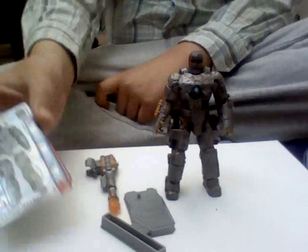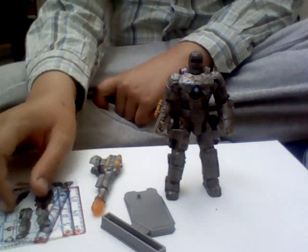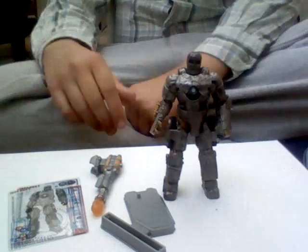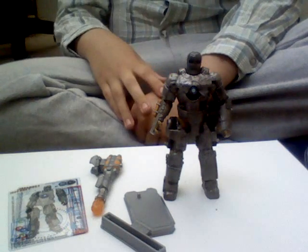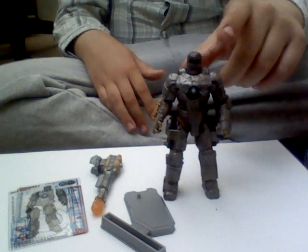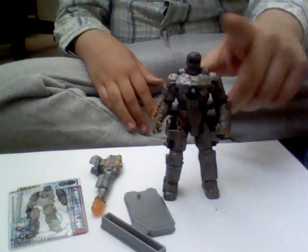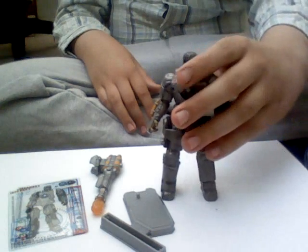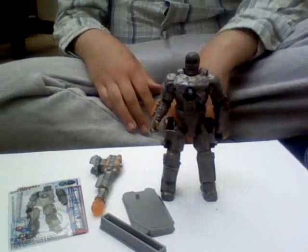Really, really good figure. It also includes three armor cards, which I talked about. But there you have it — Iron Man 2, Iron Man Mark 1 figure. Thanks for watching and please subscribe.